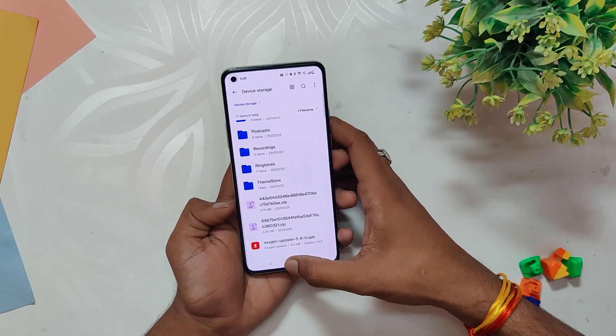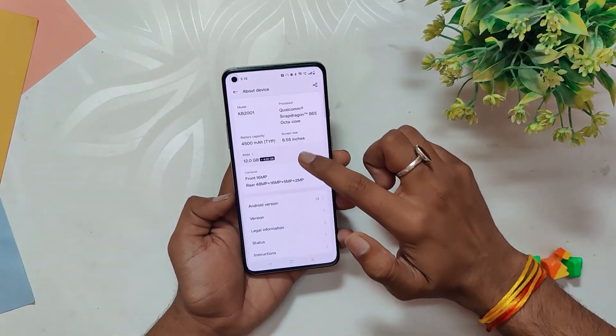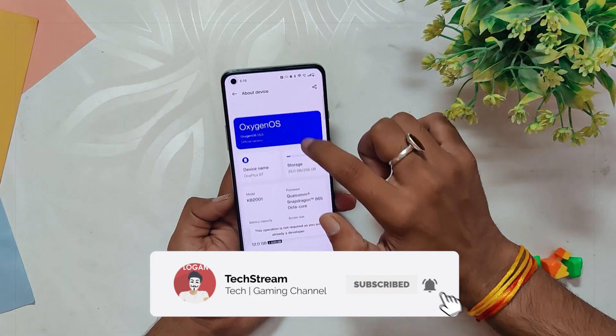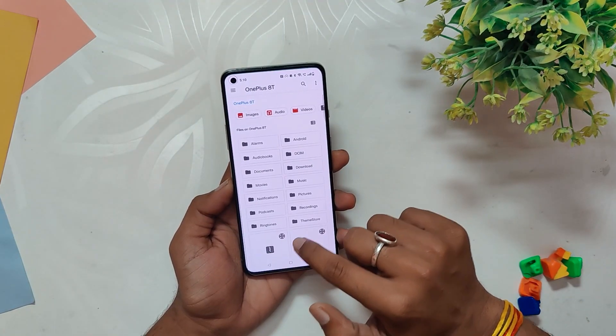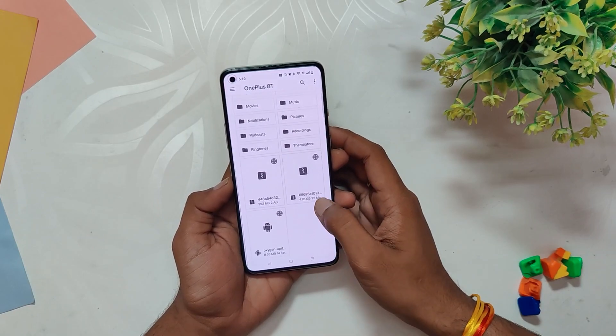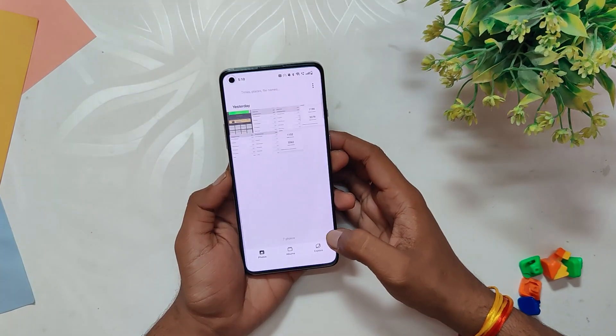You just need to download the zip file from the description, place it in the internal storage of your device, then go to the About Info section and tap the build number seven times. Then click on the OnePlus icon, tap on the three-dots menu, and select Local Install. Finally, select the file that you downloaded earlier. This is going to install OxygenOS 13 F.63 on your OnePlus 8 series devices. If you face any problems while installing this build, please leave a comment below.